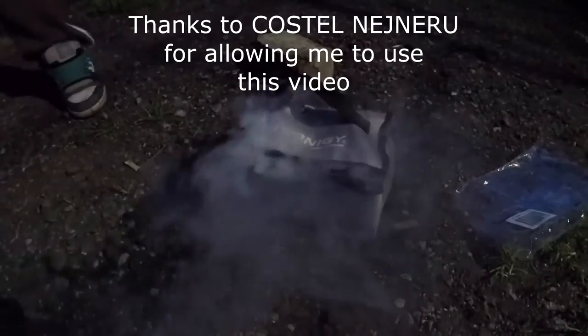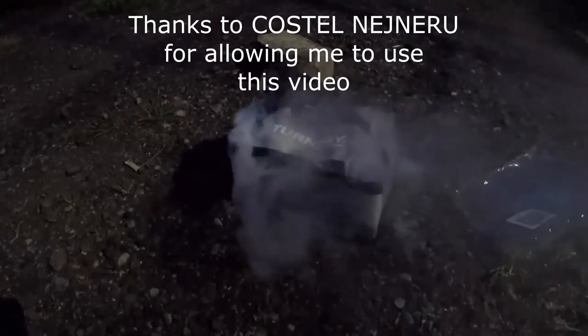Look at this video that shows how a LiPo bag can slow and stop the spread of a burning battery.